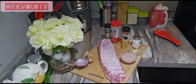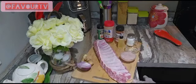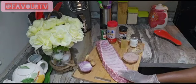Hello everybody, how are you guys doing? So today in the kitchen, we're going to be serving our barbecue ribs.